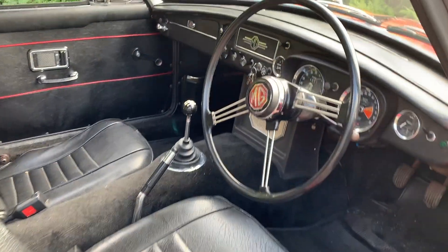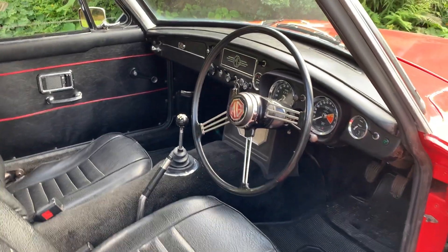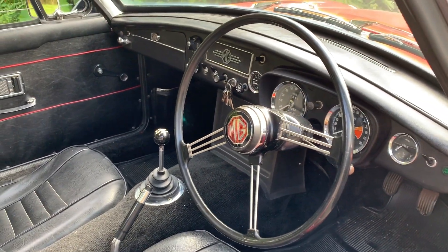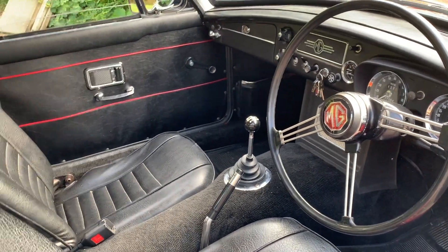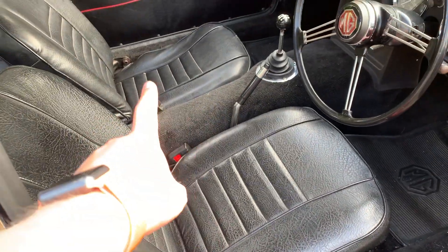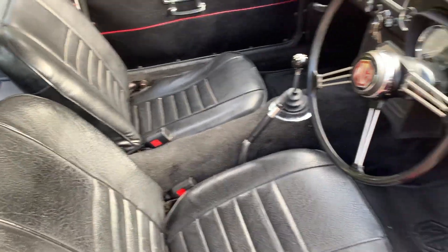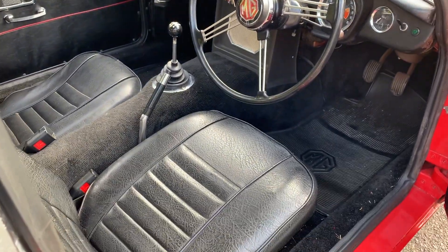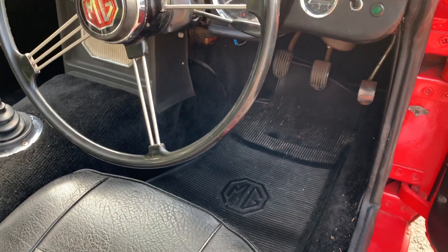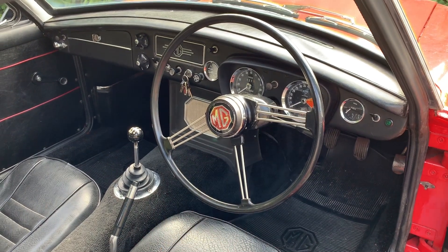Moving on to the interior: the MGB GT is a two-plus-two; the MGB Roadster is really a two-seater. I think this era of interior is absolutely brilliant — I love the contrast of black with silver, very simplistic and comfortable. Things to look out for: are the seats sagging? Mine are — is that a job that needs doing? Are they correct for the period? Mine are, but the seat covers don't match. Are the carpets in good condition?